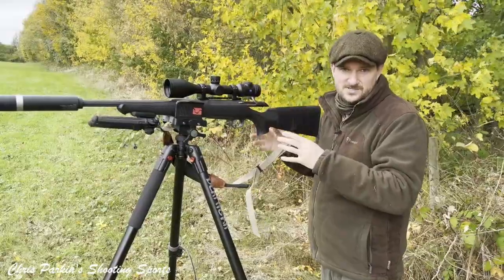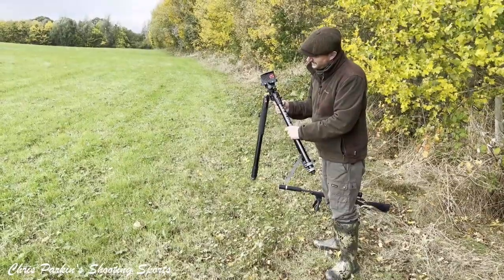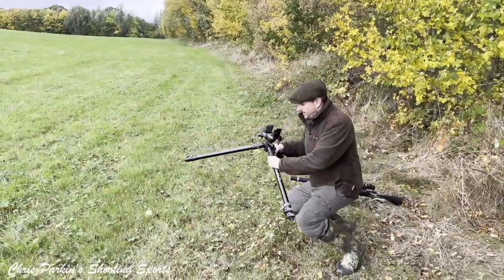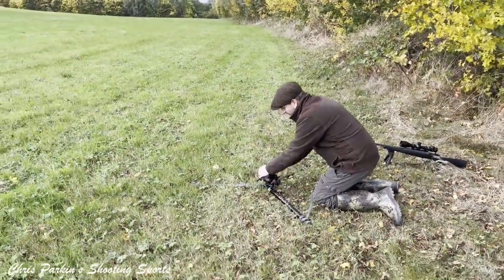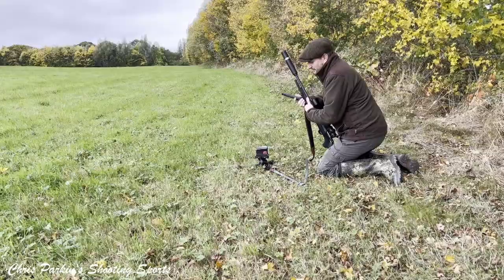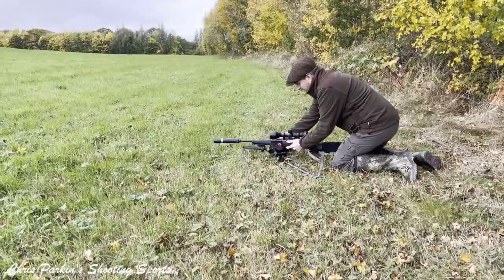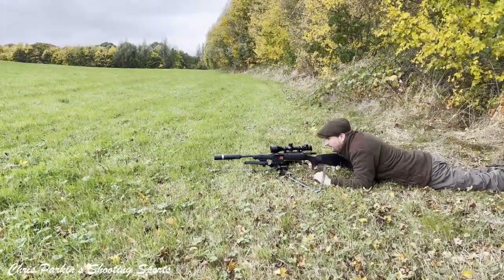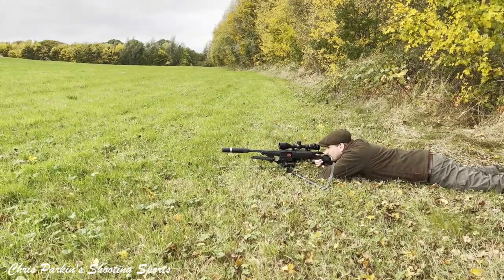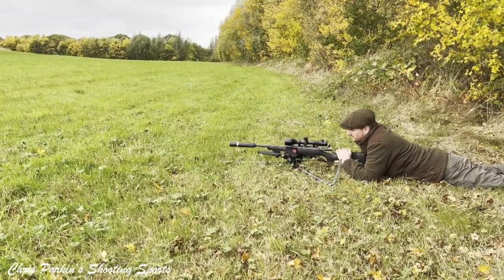So for example, if I want to shoot prone I flick that all the way through to 85 degrees, which means I can put the legs all the way open and it will now sit down virtually on the ground — just for example if I didn't have a bipod on the rifle. That's now in there and I've got a super stable prone shooting position, with panning and elevation capability from it.